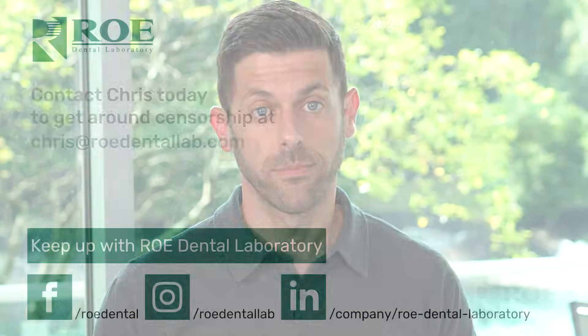Again, it does two things — one scanner: photogrammetry and intraoral scanner all in one. Thanks.